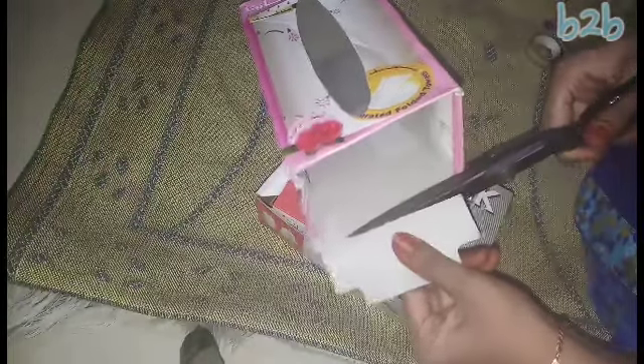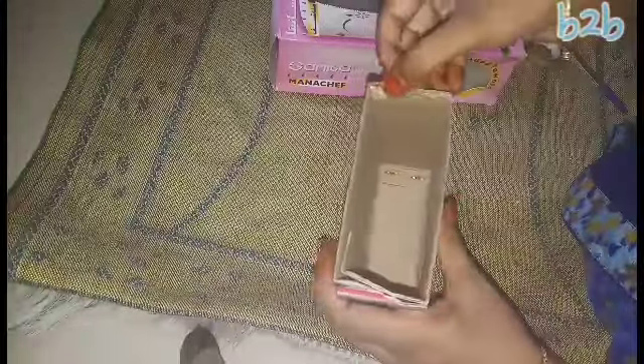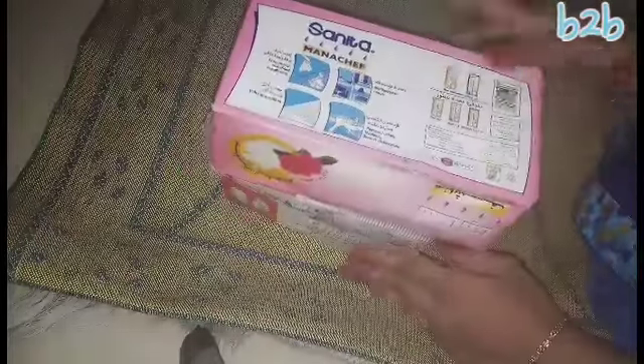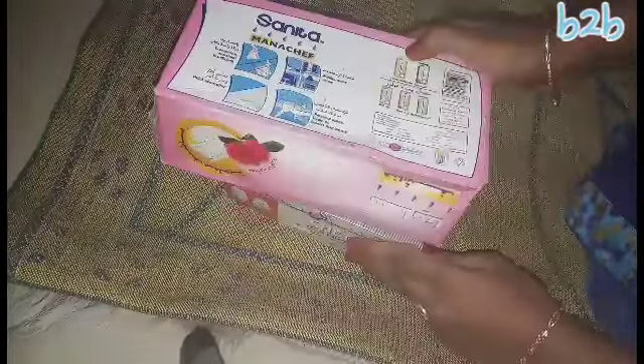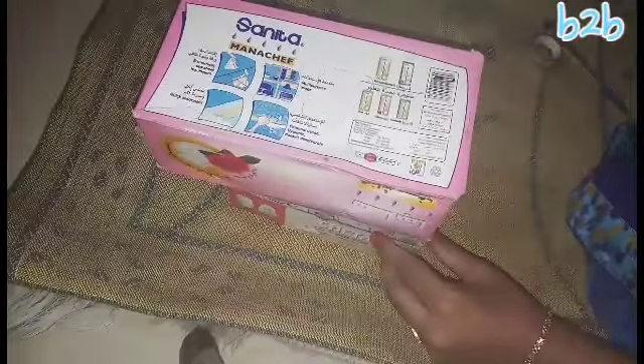It is cut on the outside. I will cut the two sides. I will use Boost, Horlicks and Chapel cover. You can use a cello tape.